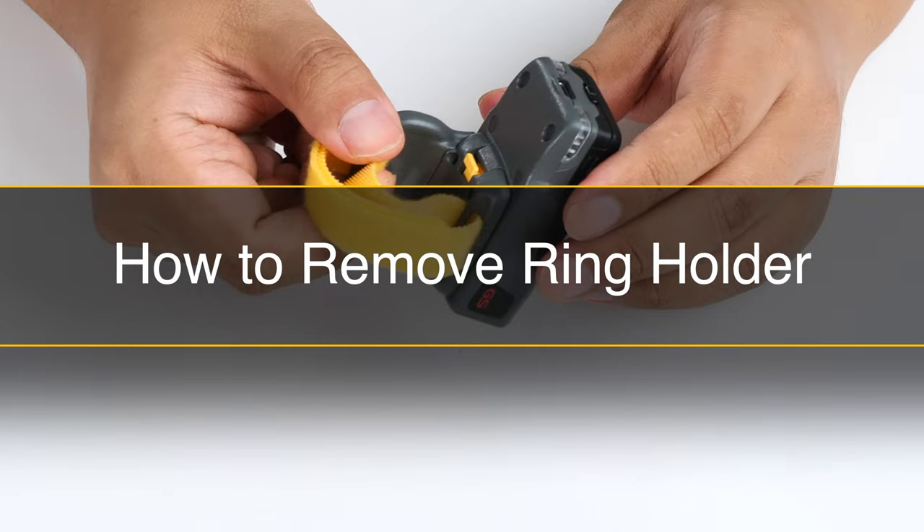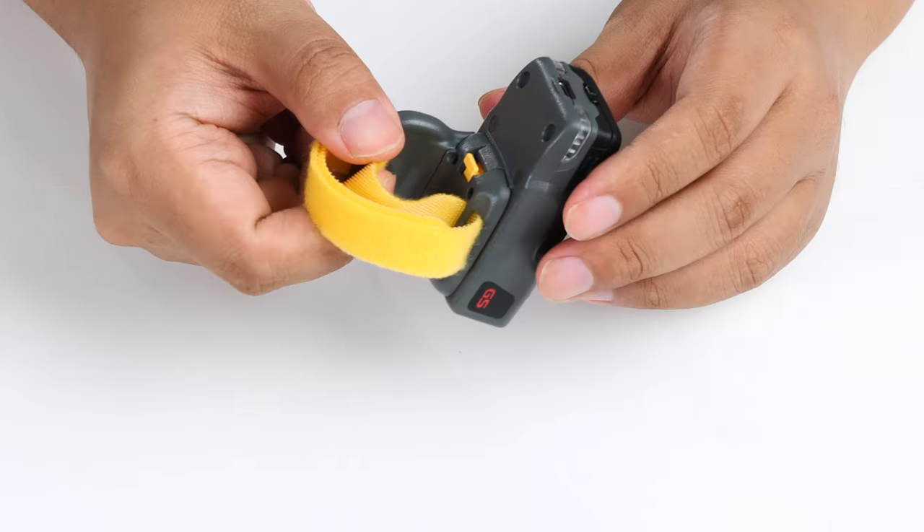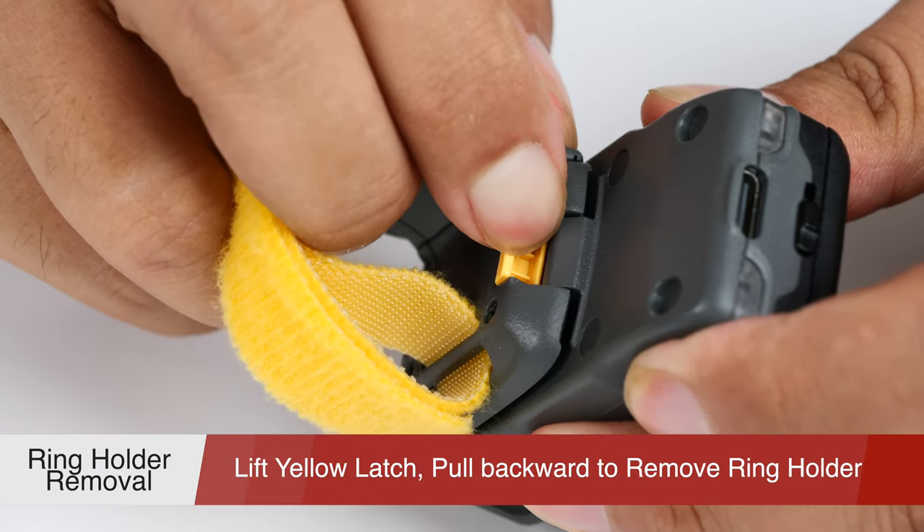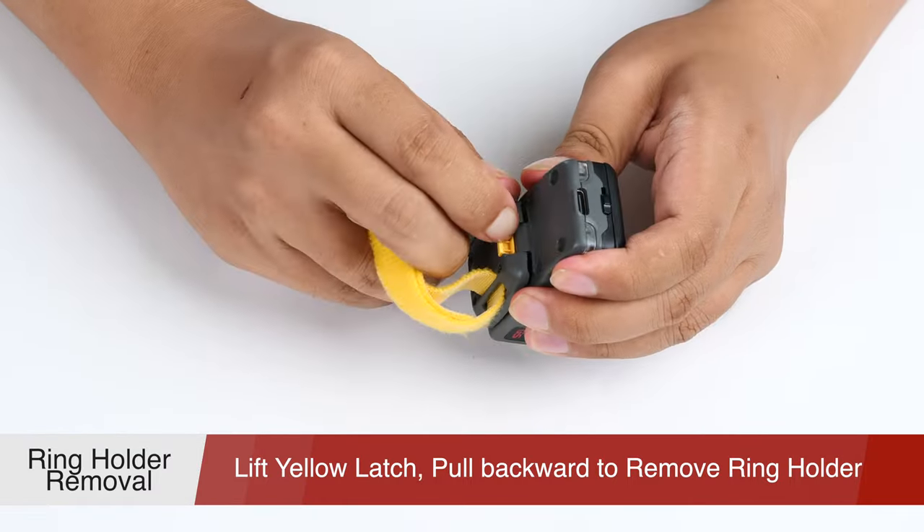Now let us see together how to remove the ring holder. Hold the scanner with one hand, lift the yellow latch with the other hand, and at the same time pull backward with strength to remove it successfully.